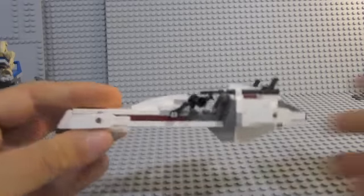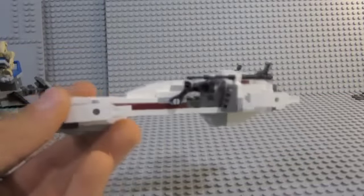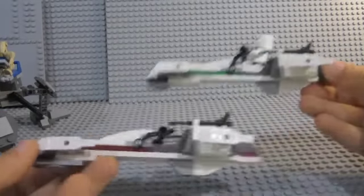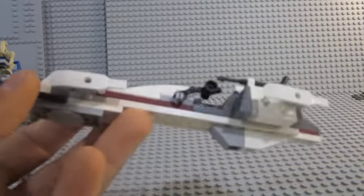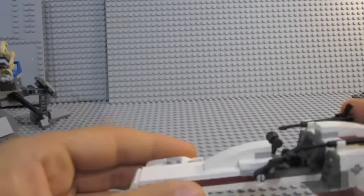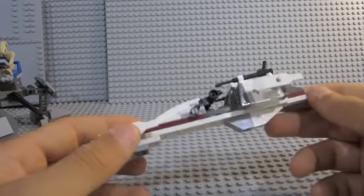Next is the speeder - just a regular speeder, same as this one. Except it has - I'm not sure if you can see this - but they are actually dark red, which is like Commander Fox's stuff.